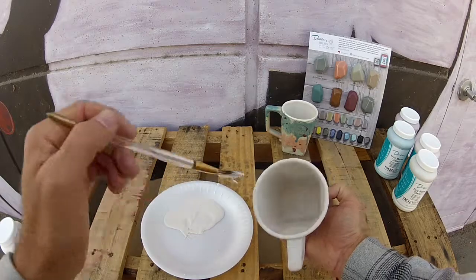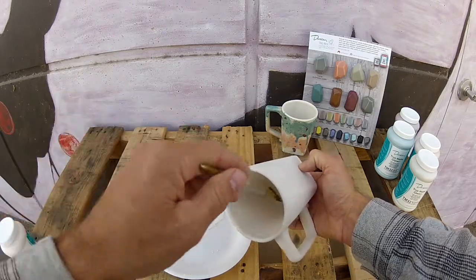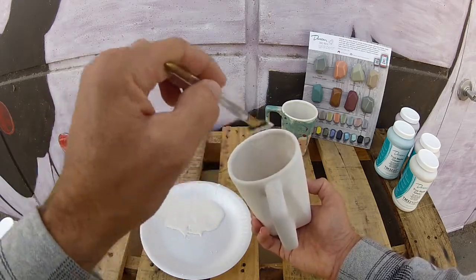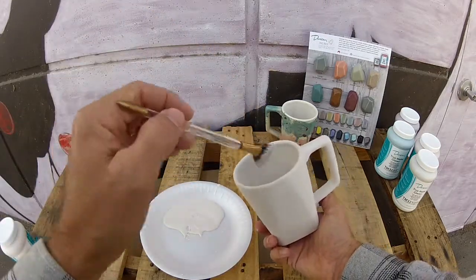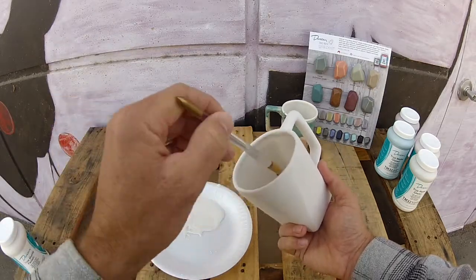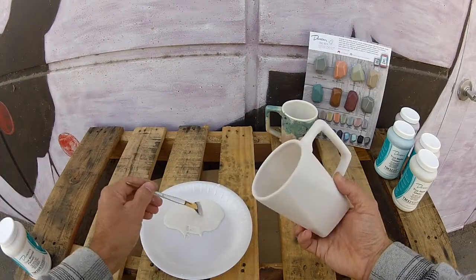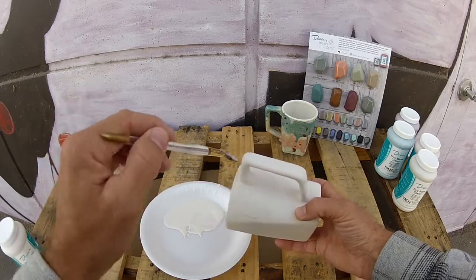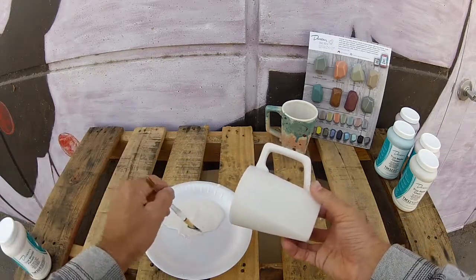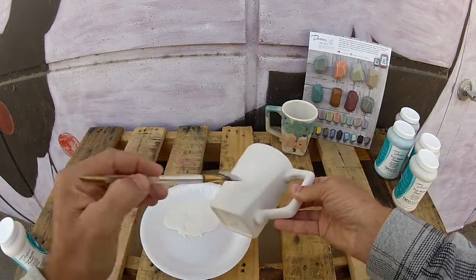We're going to start on the inside and do one coat over the whole piece, then continue on the inside with two additional coats. This is definitely a three — if not in some cases four — coat glaze line depending on the desired results. We recommend a minimum of three, but for more opaque, solid coverage, consider a heavy three-coat application or taking the extra time to put on a good fourth coat.